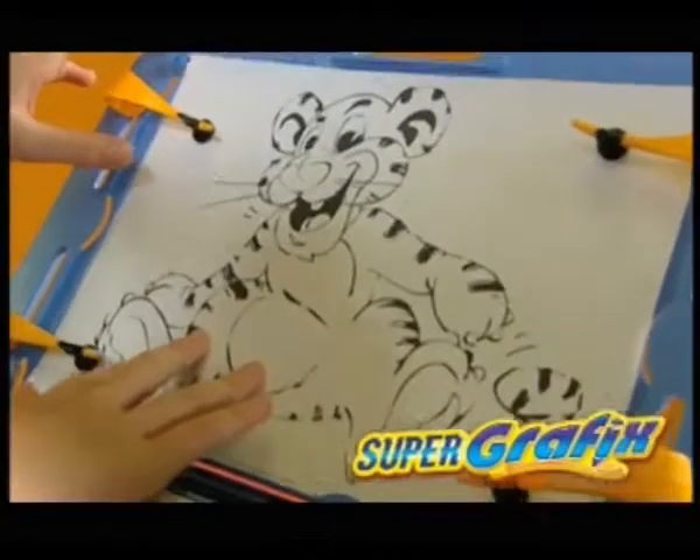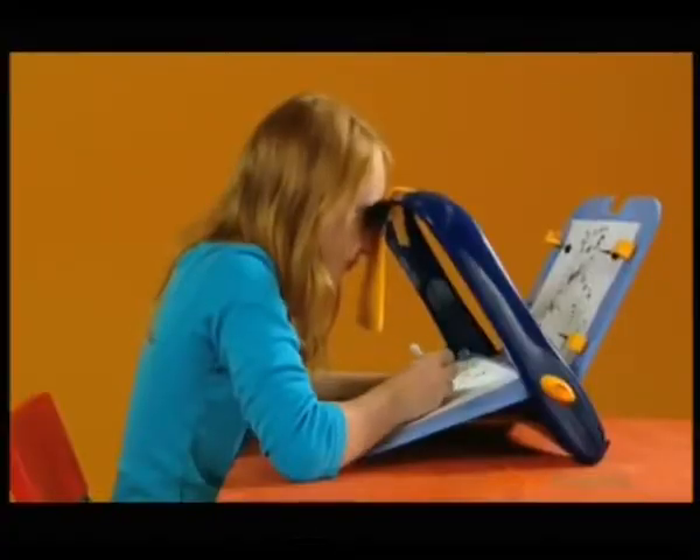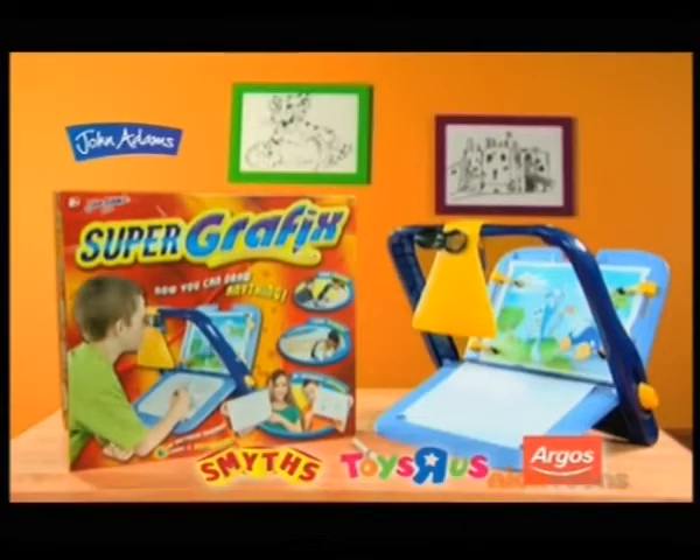Super Graphics — makes the picture appear on your drawing paper. Just trace it for brilliant results every time. Anyone can be an artist with Super Graphics.